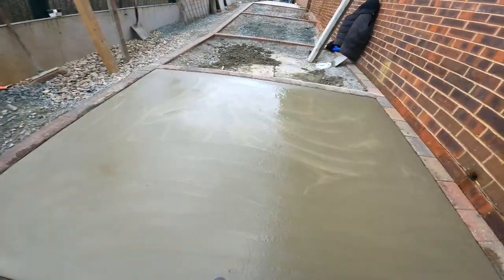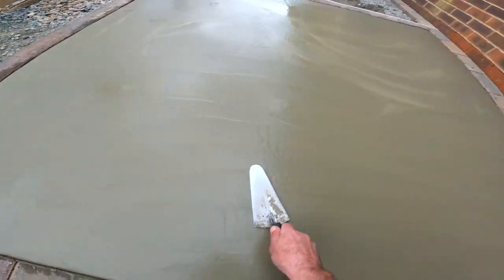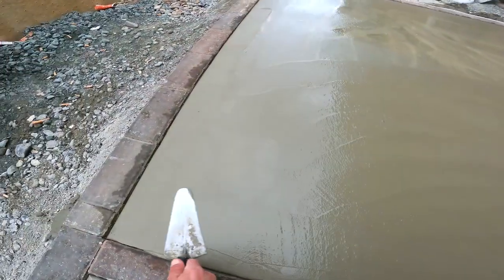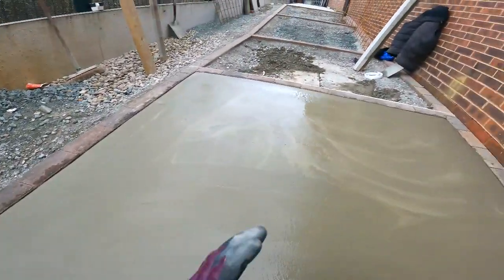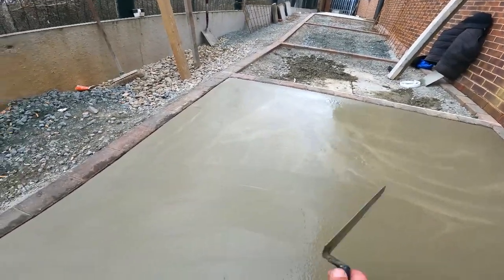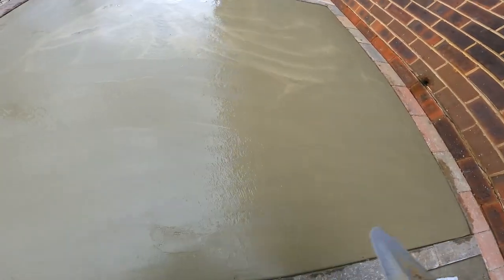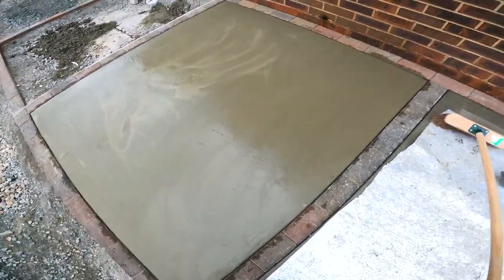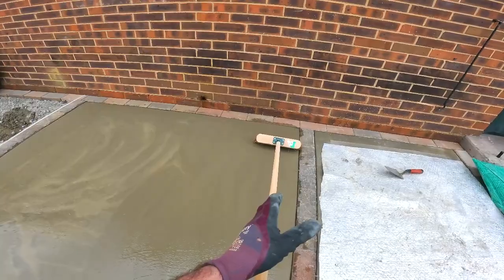I've just given this side the last trowel off, and straight after this I'll be getting the broom on it — it's got to that stage now where I need to get that broom on it. Final trowel off with the gauge and trowel on this side; that side there is still a little bit wet, but once it's ready I'll go again with the gauge and trowel and give it a final trowel off. She's ready to go — I want to work from the back, keep that broom nice and straight.